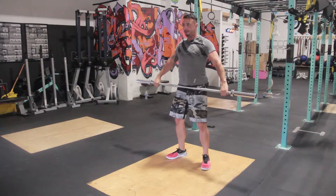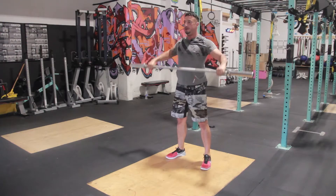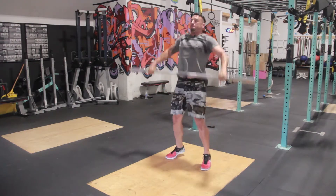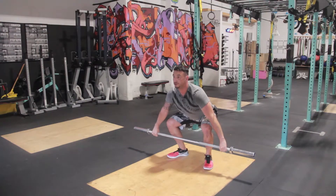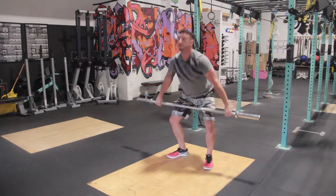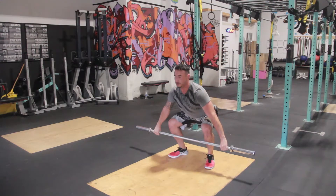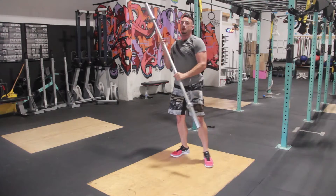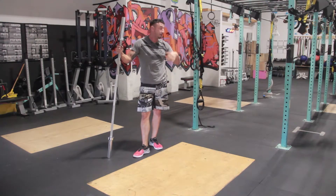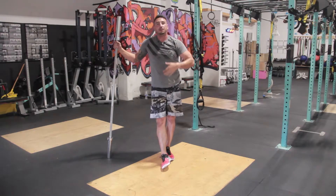Now I go to the hang position. Then two full snatches. That in itself got me sweating with a 15-pound bar — that's how you guys are going to learn your technique and how you're going to warm up to start your program.